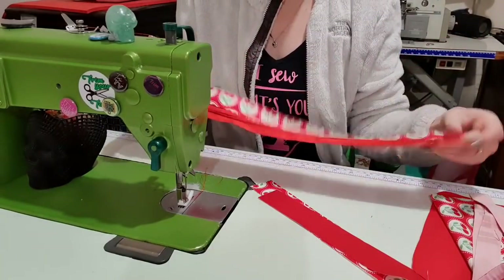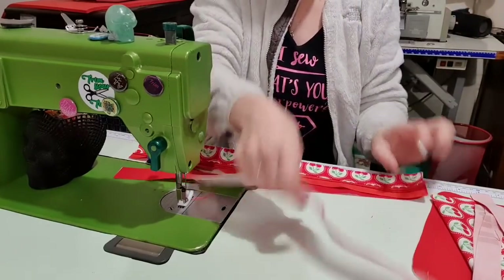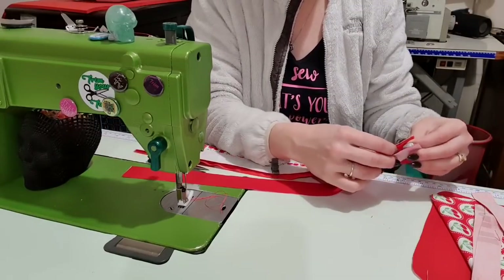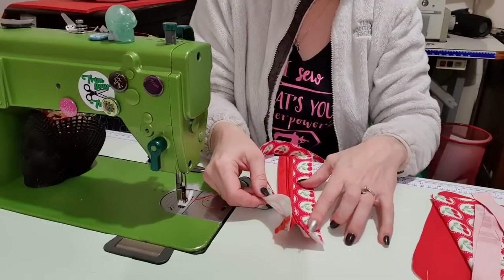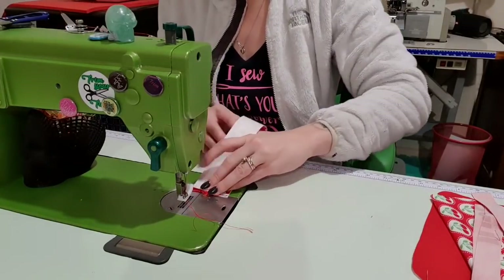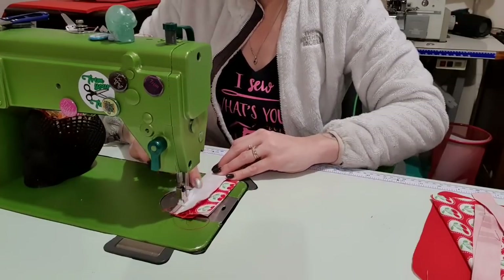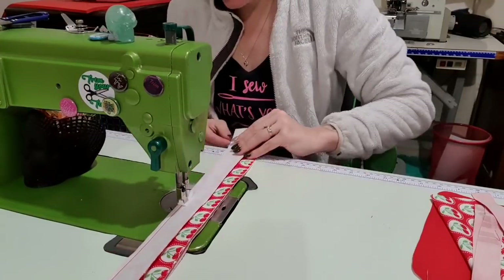Now that one side is done, we're going to repeat this process on the other side. I'm lining it up and making sure my cherries are going the same way — so this will be the outside — I'm going to flip it down to make sure the pattern goes in the same direction. You can add one or two clips if you're concerned, and peel it back to make sure it's looking the way you want. I'm lining up everything and sewing it in sections.